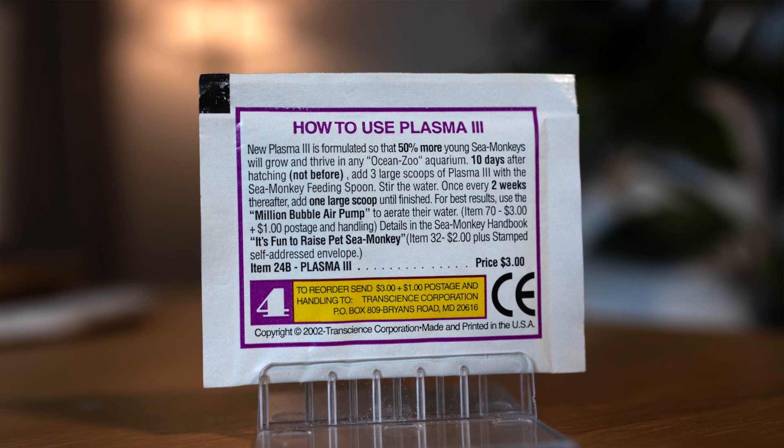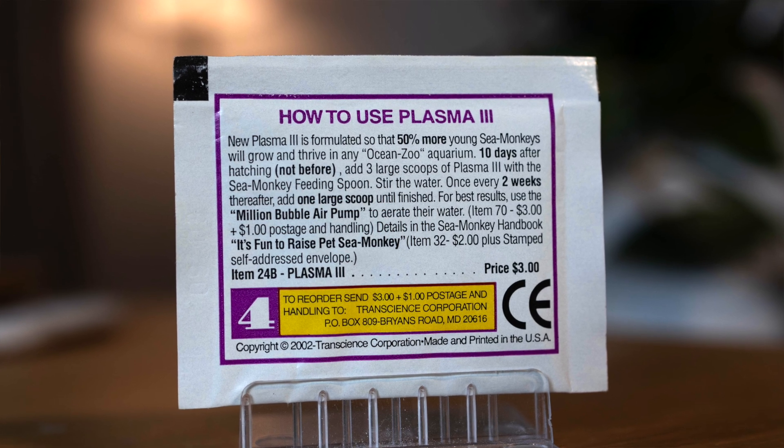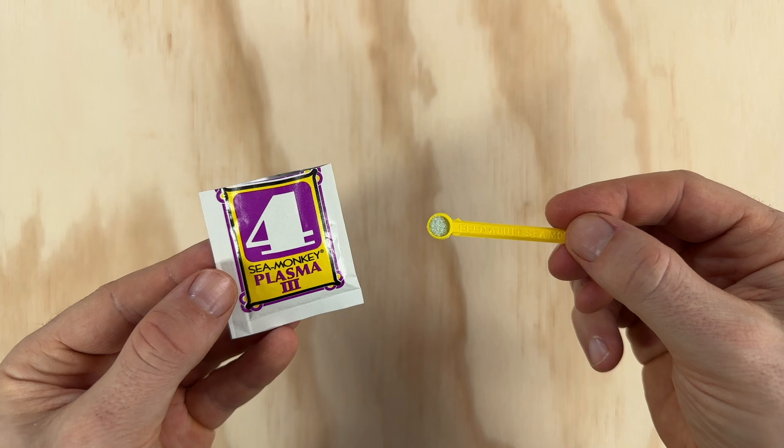How to use Plasma 3: New Plasma 3 is formulated so that 50% more young Sea Monkeys will grow and thrive in any ocean zoo aquarium. Ten days after hatching, not before, add three large scoops of Plasma 3 with the Sea Monkey feeding spoon. Stir the water. Once every two weeks thereafter, add one large scoop until finished.